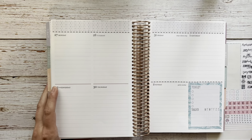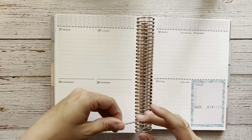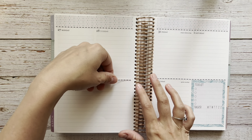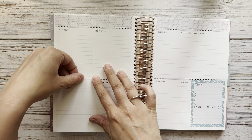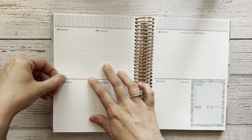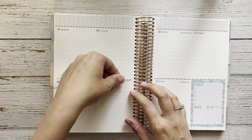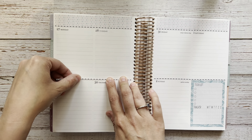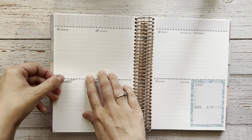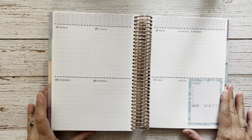I completely forgot to do this washi strip over here — I wondered why I had an extra one. I'm losing my mind a little bit at a time. I can never get these down in a good spot on the page — they're always about to hang off the edge of the page. Okay, there we go. That's better.